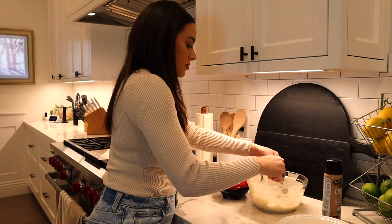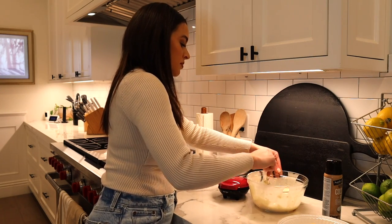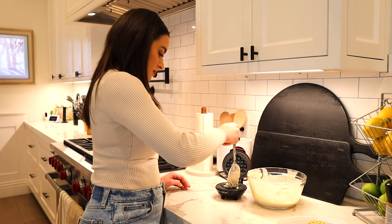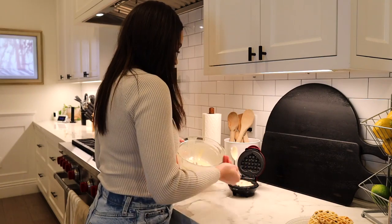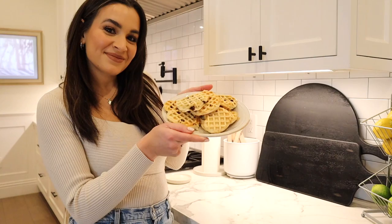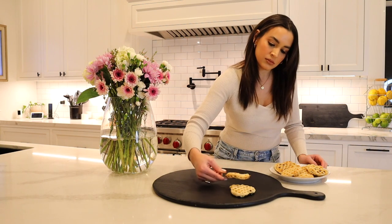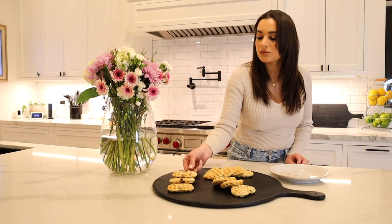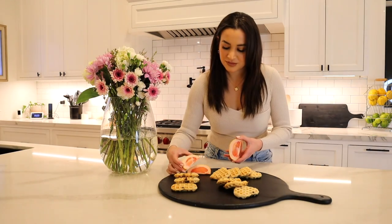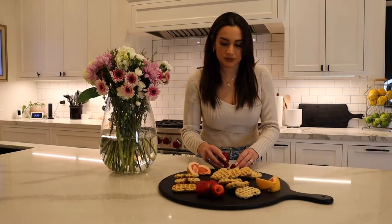Once the waffles were complete, we moved into my favorite part: assembling a waffle breakfast board. It's such a fun idea I've always seen on Pinterest. I love making charcuterie boards, so it was fun to make a sweet breakfast version. You could add whatever you want — savory items like eggs, bacon, sausages — but I wanted to stick to the Valentine's Day theme and add a lot of fruit, especially pink and red fruit like grapefruits, strawberries, and raspberries.